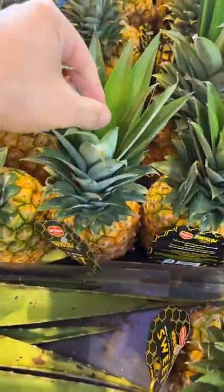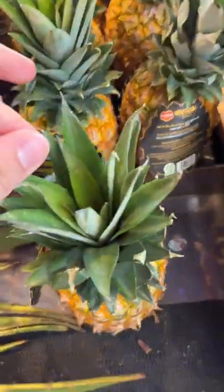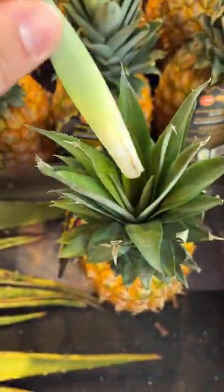But another good way to see is if these leaves will come off when you tug it. See, like these are not coming off. But this one, pretty loose.